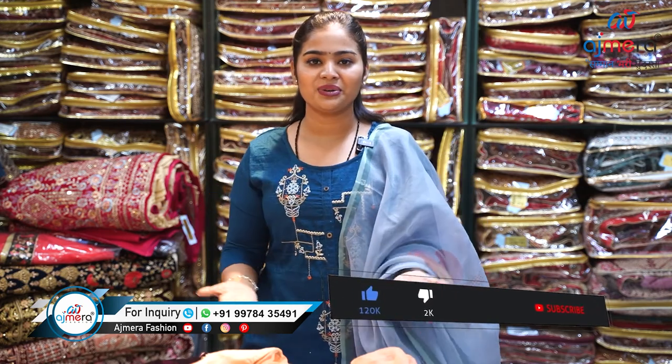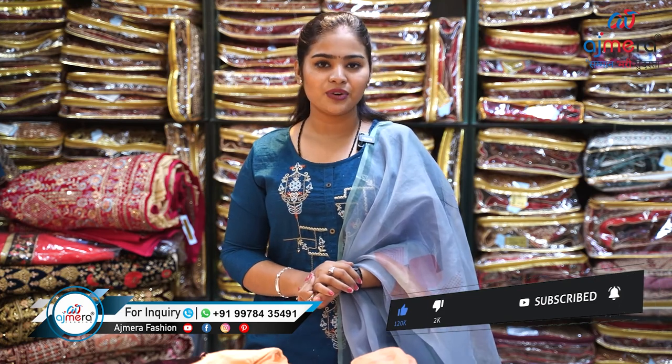Only B2B — not a single piece is available, keep that in mind. We don't just have lehengas — we also have sarees, kurtis, nighties, dress materials, and lots of ladies garment varieties. As a wholesaler we have a wide range of collection. For the full collection, directly contact us. If this video was informative, don't forget to like, share, and subscribe to our channel. Signing off!